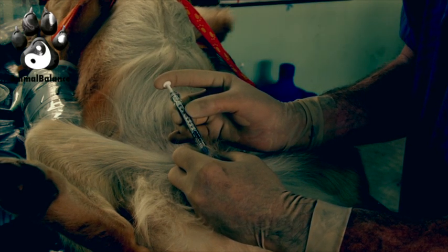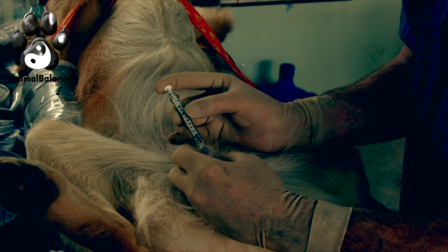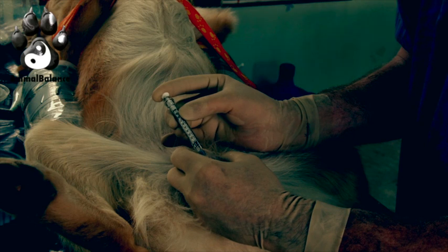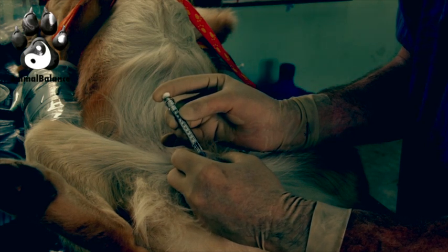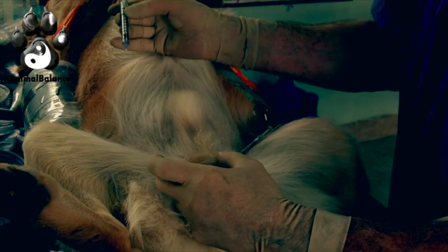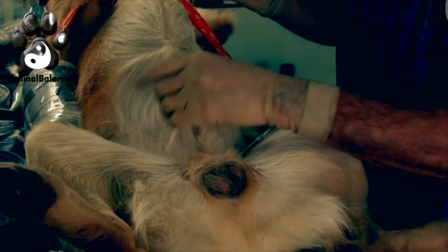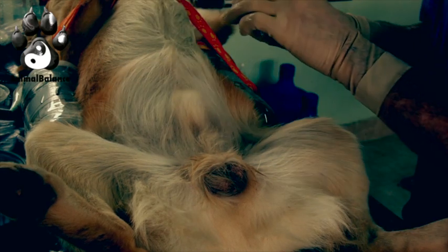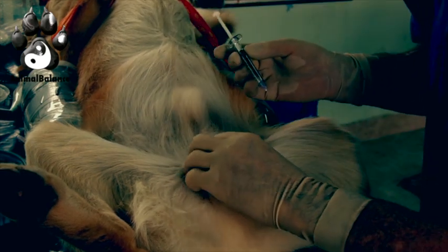I inject very slowly — this injection technique should last about 10 to 12 seconds. The reason we go nice and slow is to avoid stimulating the pressure receptors within the testicle. At the very end, I hold it there for three seconds, take my finger off the plunger, and then simultaneously let go and pull out at the same time.